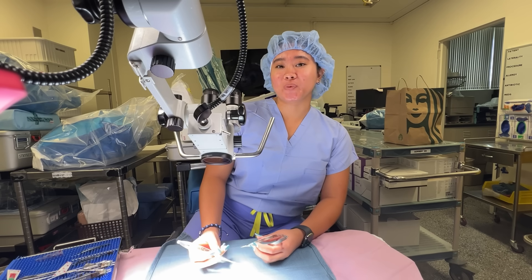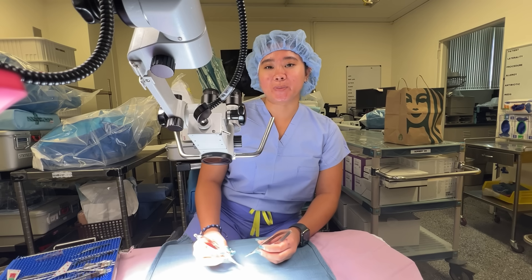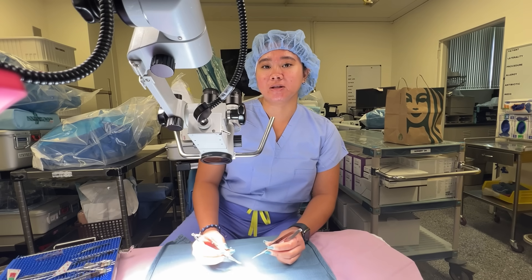Hi, my name is Katherine Morey. Today I'm going to demonstrate how to sew under an operating microscope using an 8-O nylon suture.